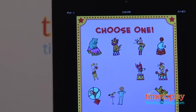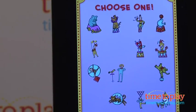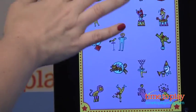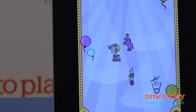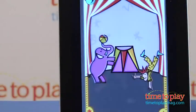Once all 20 stickers have been earned, kids can play the game again and earn the stickers all over again. But after you've earned the 20 stickers, you can't play with them in the circus tent. The only option is to tap the button that says play again, and then it wipes out all the stickers you've earned, and you really do start all over again.